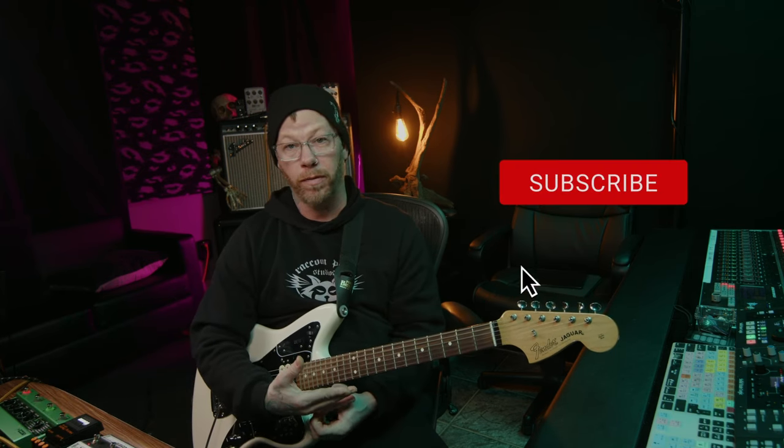For me, it reminds me of a mix between a Green Russian Big Muff, a Triangle Big Muff, and a little bit of a Fuzz Factory in there. It has that kind of gaity, noisy thing happening that the Fuzz Factory has. And once I put the octave things in, you'll really hear that sound if you're familiar with the Fuzz Factory.